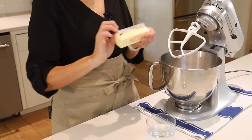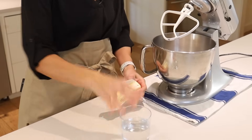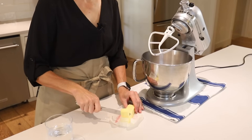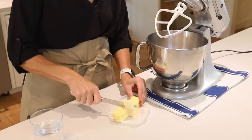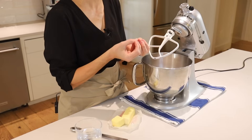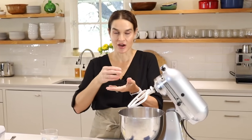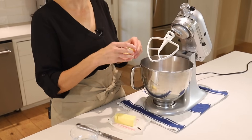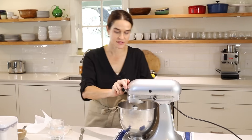Here we have our cold unsalted butter — I'll just unwrap it. I also have cold water in the refrigerator. We're going to cut the butter into about tablespoon-sized pieces; it does not need to be exact, we're just cutting it into pieces to make it easier to mix. The goal is to keep the butter cold because with a pie crust you really want a flaky crust. Little pieces of butter in the crust, when they melt, leave a little pocket which fills with steam and creates the flakes. So now let's add the butter to the flour.